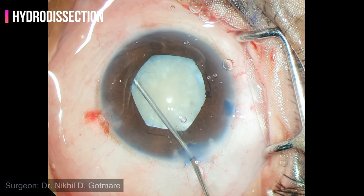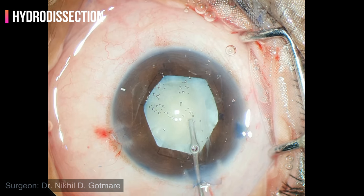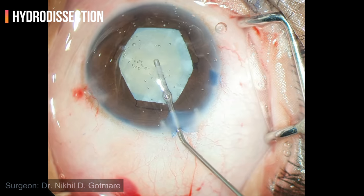Hydrodissection is done. It is important to tap on the nucleus in between to avoid posterior entrapment of fluid. Nucleus rotation is achieved.